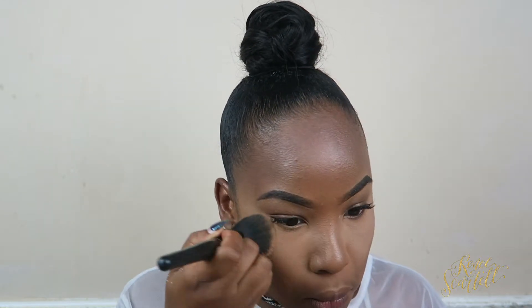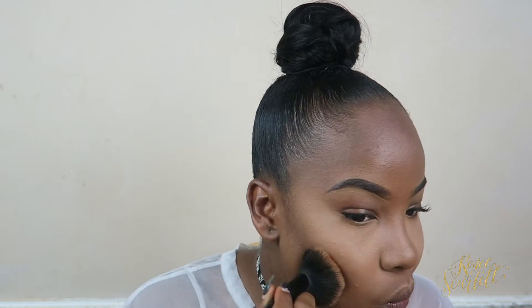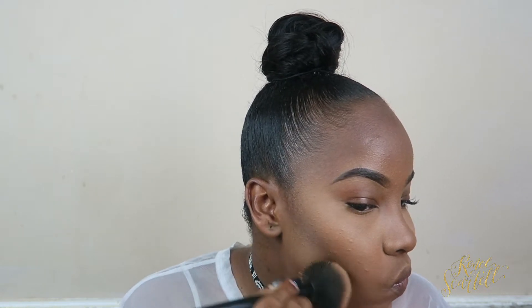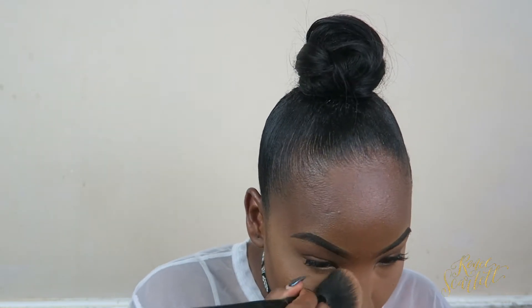I'm now going to get my big fluffy brush to blend in everything — all the highlighted areas, all the contour areas — make sure it's all seamless and blended out. Nobody wants to leave the house looking harsh with big lines. You just need to blend, blend, blend — that is the major key of this tutorial: blend!